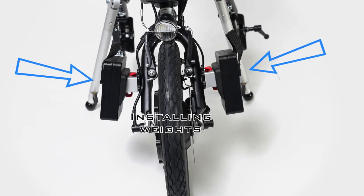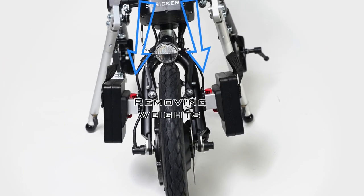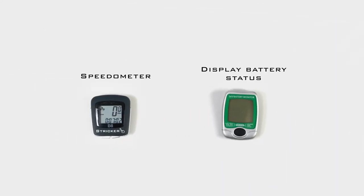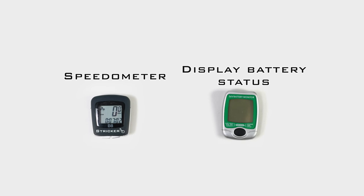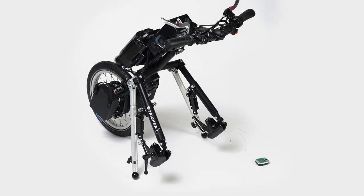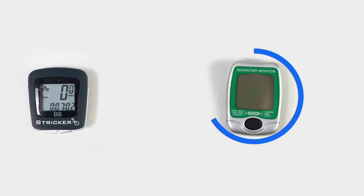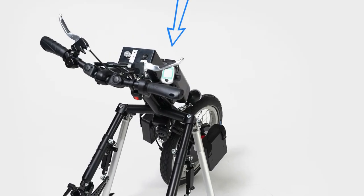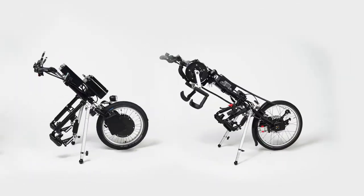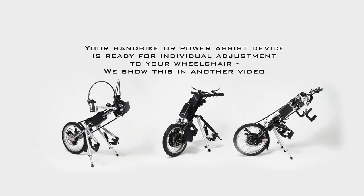Speed, distance, battery charge status, and other values can be read on two displays on our hybrid and electric hand bikes. We simply twist the speedometer into its holder. The other display shows the battery charge status — we slide it into its holder. Now your bike is ready for individual setting.